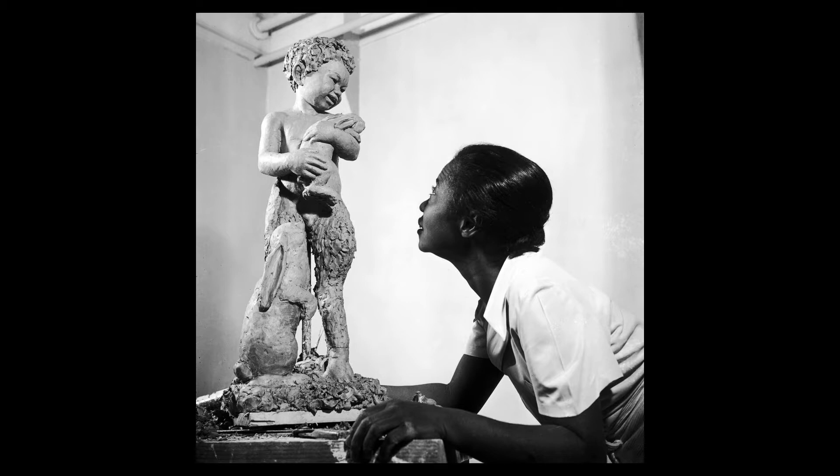The first one — there is this woman from a long time ago by the name of Augusta Savage. She was a sculptor. A sculptor makes statues and three-dimensional art pieces, and she did amazing work.